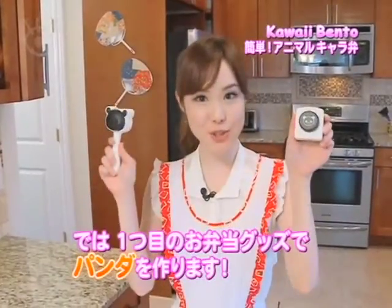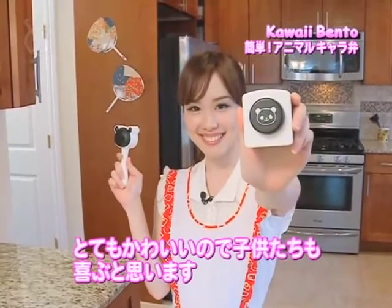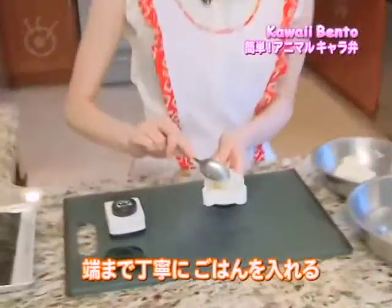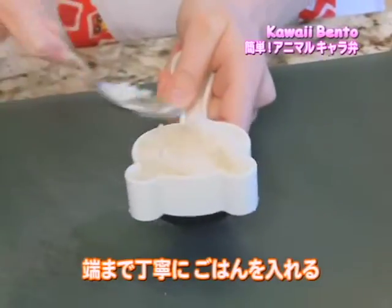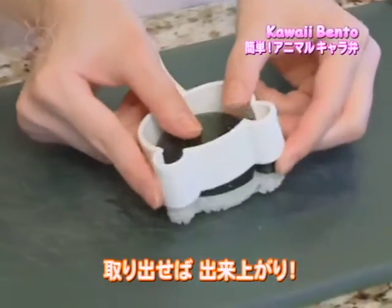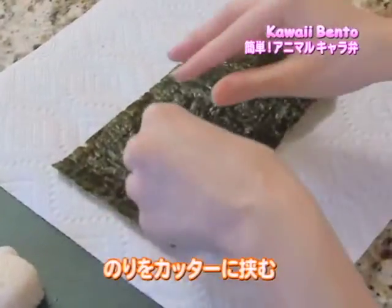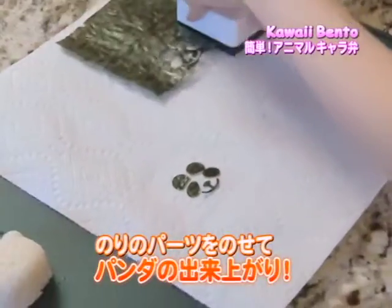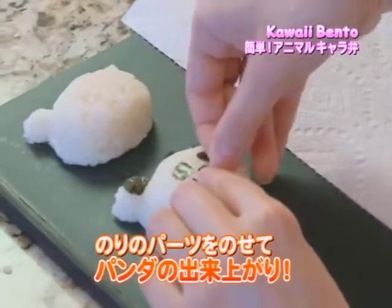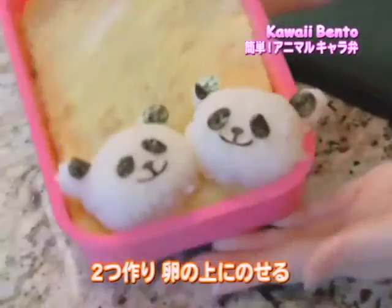Now I'm going to be using the first tool to make the kawaii panda bear, and children would absolutely love it because it's very cute. First, wet the tool to prevent the rice from sticking. Gently put the rice in the container without squishing to create the panda's face. Press lightly with the lid to define the shape and gently take it out. Insert seaweed paper in the slit to cut out the face parts. Finally, place the pieces carefully on the face and you should end up with a cute panda bear. After making two of them, place both next to each other on top of the egg sheet.